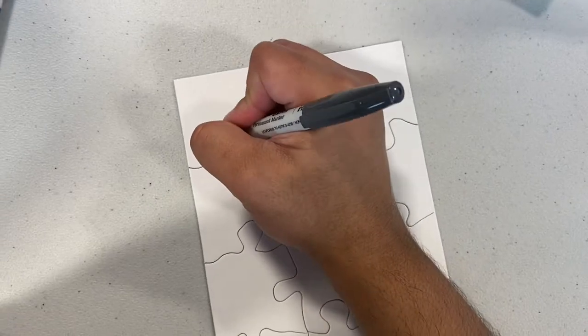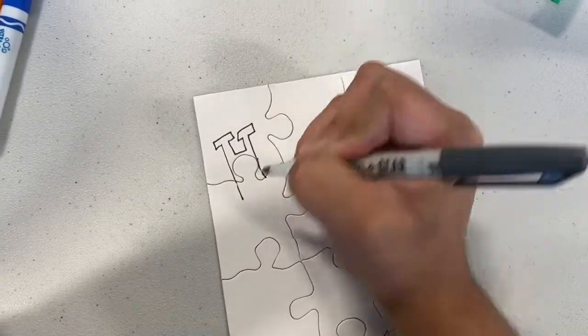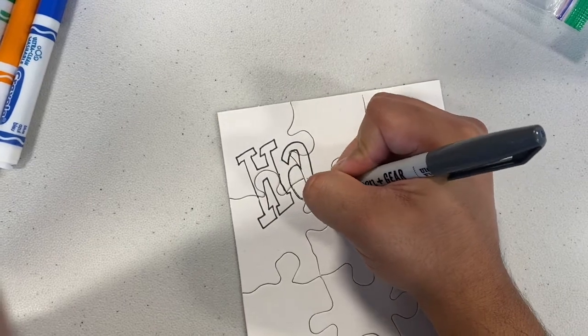What you're gonna need is the puzzle and some coloring utensils. Begin by sketching out your design and then coloring it and then mixing all your pieces up. And then once all that is dry you want to go back and begin to piece it all together.